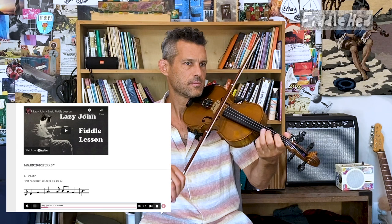Let's get back to Lazy John. Say we're practicing the first half of the A part. Maybe without the play-along track, work out the details — maybe you need to work on the transition from D3 to A, just work out the big kinks and be able to play it in a basic way. Once you get to that point, we can do this practice using a play-along track.